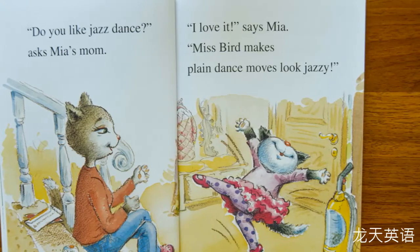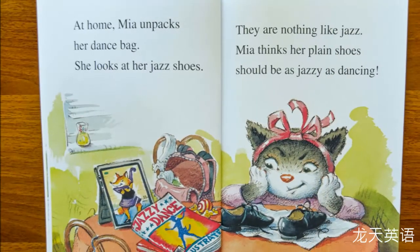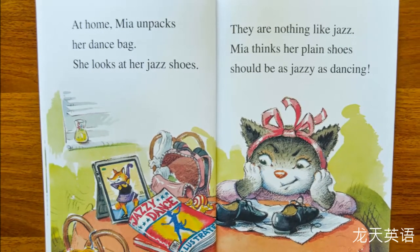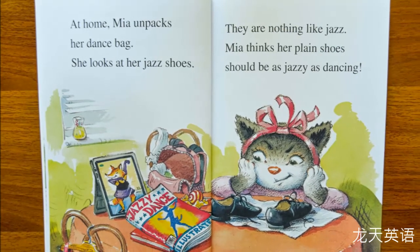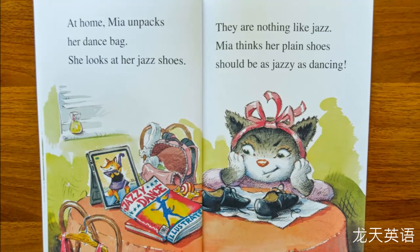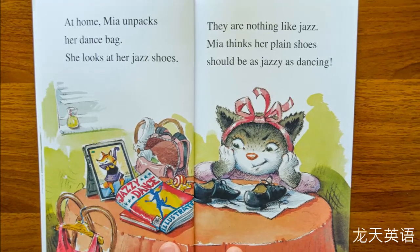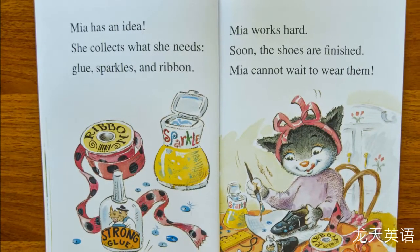"Do you like jazz dance?" asked Mia's mom. "I love it," says Mia. "Miss Bird makes plain dance moves look jazzy." At home, Mia unpacks her dance bag. She looks at her jazz shoes. They are nothing like jazz, Mia thinks. Her plain shoes should be as jazzy as dancing.